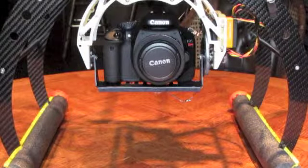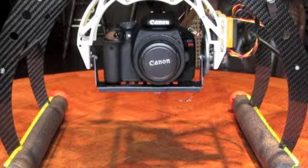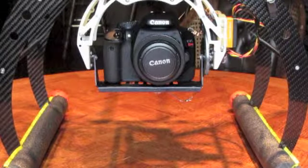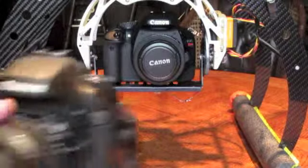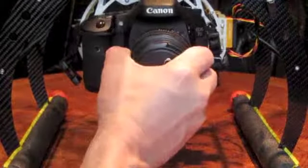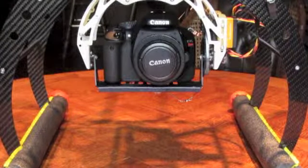The reason I am selling the gimbal, despite the fact that it's working fully 100%, is that I've got a backup camera that doesn't fit in the gimbal. My primary camera is the T2i, and my secondary backup camera is the big brother, the 7D. As you can see, it in no way fits that gimbal, so I'm going to be upgrading to the AV200 Photohire gimbal — that's the reason for the sale.